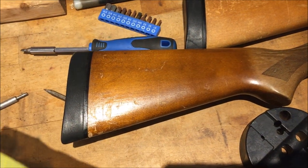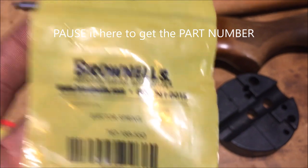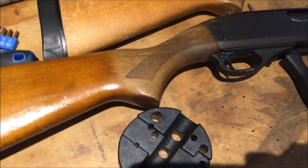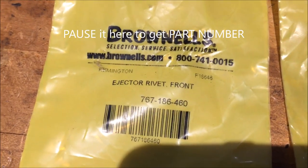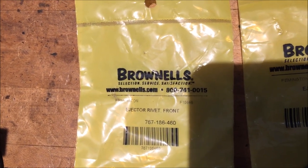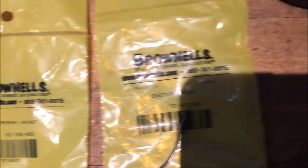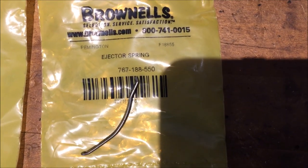Brownells is where I'm getting these parts from. This is the ejector spring — this piece here is a bad one, so I've got to order two of those. I also need to order the rivet for the front — that's the part number for the front rivet for the ejector — and that's the rivet for the ejector spring. That's what's failing, and you need that piece when you drill it out.